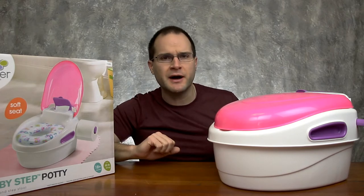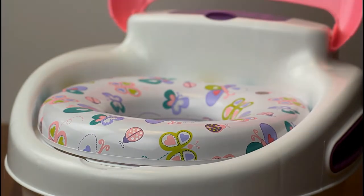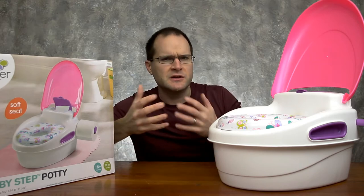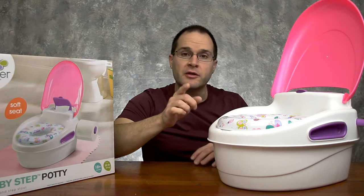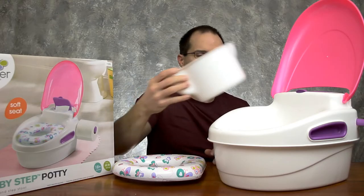We've used other potties in the past for my son, and even trying to use those with my daughter, it wasn't working out. One of the big benefits is having an easy open lid and a nice soft seat so she can open it anytime she needs and sit down. The seat comes out really easy, so it's easy for you to clean up, and the bucket inside has nice easy removal and easy cleanup.